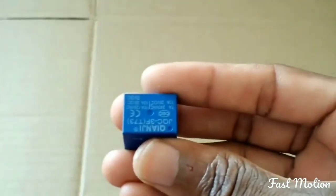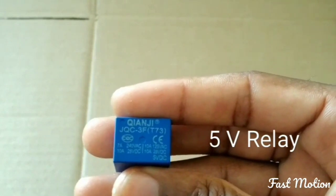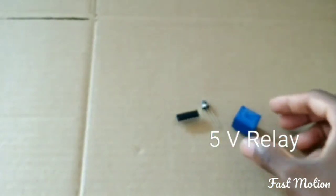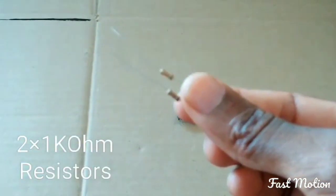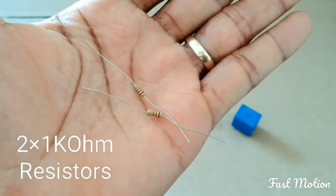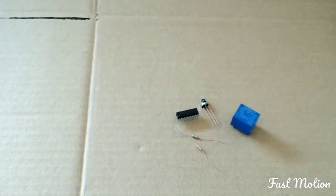You also need a 5-volt relay. You need two 1k ohm resistors, and you have to have a 320 ohm resistor.